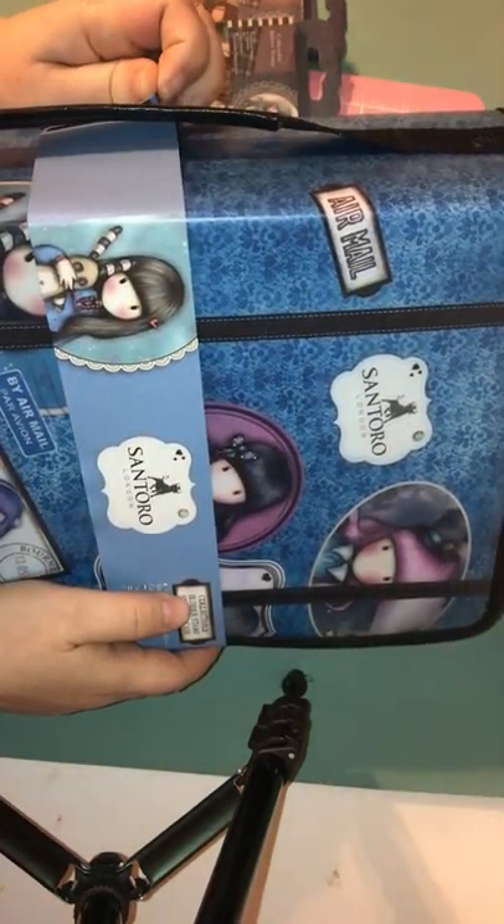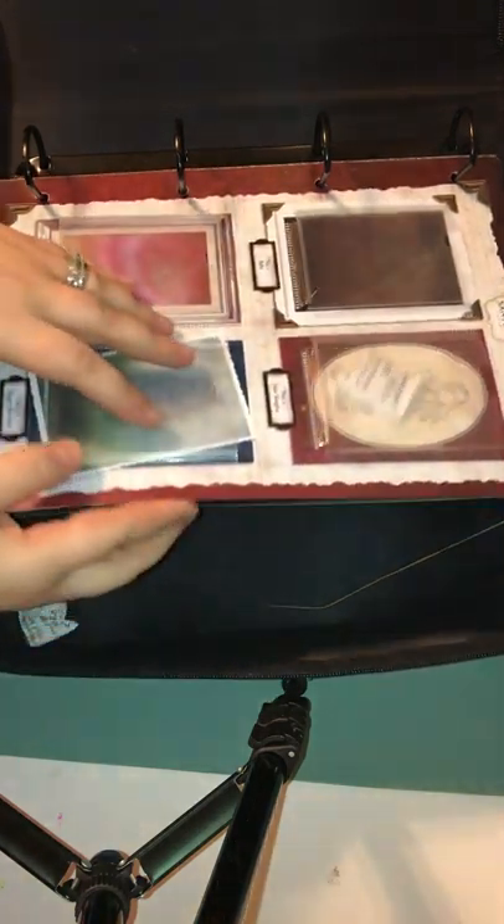I saw a video on YouTube, that's how I found out about this binder. One lady said that Santoro's packaging material — like this here — you can reuse for your scrapbooks, so I'm looking forward to that. Here's the whole binder; it's pretty thick. It's got the gorgeous girls all over it. Inside it comes with the packaging, pockets and stuff for your stamps.